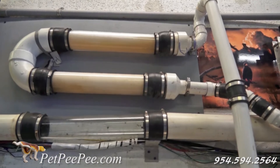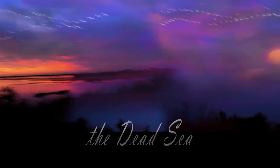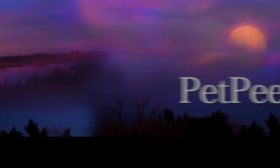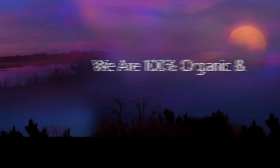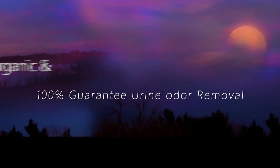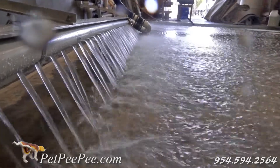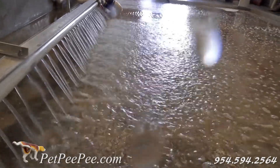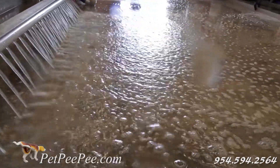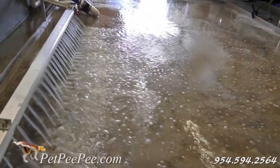She watched my video and was very impressed. Allow me to show you a cleaning process that's never been used before: no scrubber, no soap, no detergent, no chemical smell.